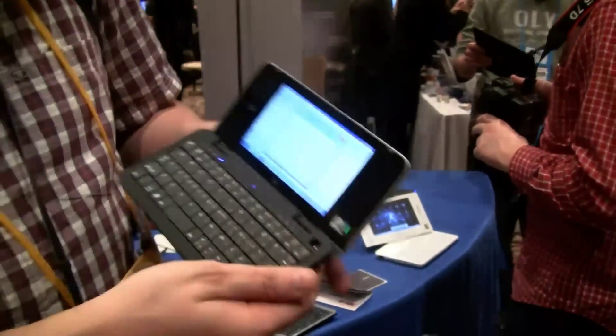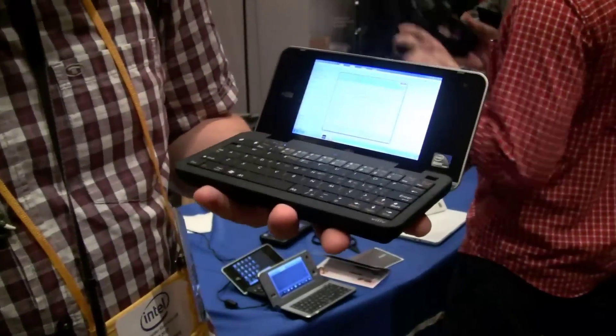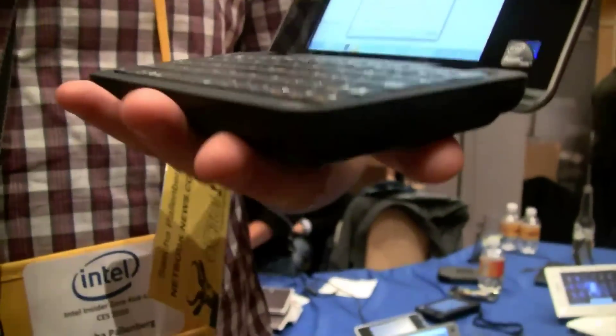This is an MID running on the Menlo platform — so this is the Z520 at 1.3 GHz, 1 GB of RAM, Windows 7, and a 32 GB SSD.